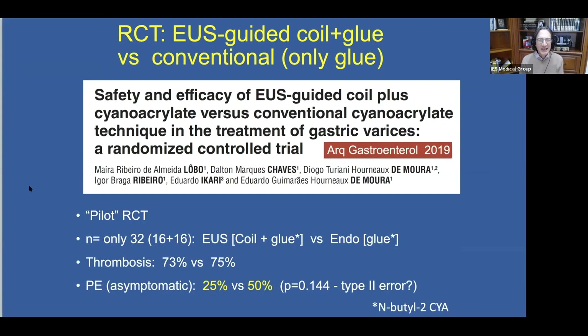We are starting to see some well-designed trials investigating the value of an EUS-guided hybrid approach using coil and glue. This is a pilot randomized controlled trial from Brazil. Patients were randomized to EUS-guided coil and glue versus conventional treatment using only glue. These 32 patients were equally divided. Thrombosis rates were about the same, but the rate of pulmonary embolus was half in those undergoing coil and glue compared to glue alone — this did not reach statistical significance, but could very well be a type 2 error.